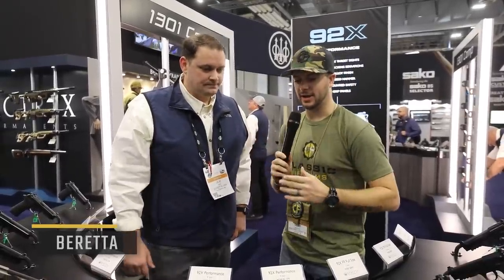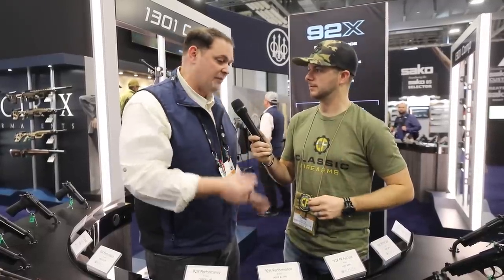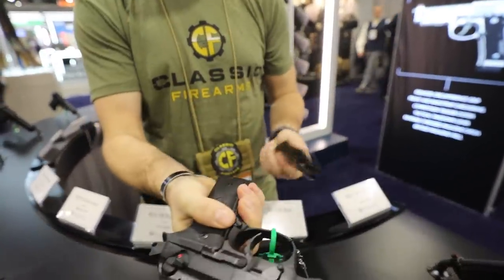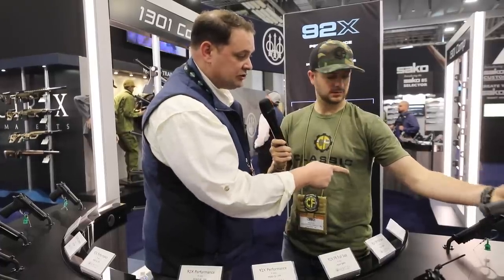Now we're over here with Beretta. We've got Joe — thanks for taking the time. I know you guys introduced the 92X last year and we saw that at the NRA show, fell in love with it. You guys now have a full line of the 92X. We ended up expanding the line. Last year you saw the full size pistol that everybody liked; we now did a compact version and also a Centurion version.